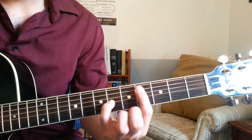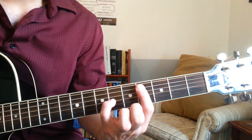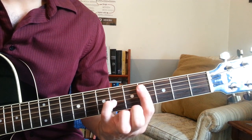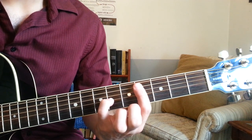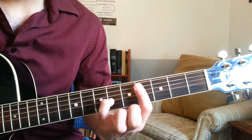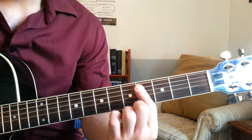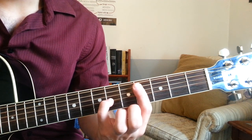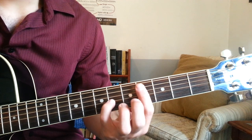The first shape that we hear, this only happens at the beginning. It's a C sharp suspended fourth or a C sharp sus4. Only these three notes: fret 4 on the A and D strings and then fret 6 on the G string. Just those three.